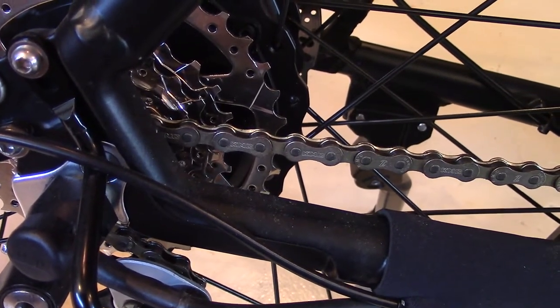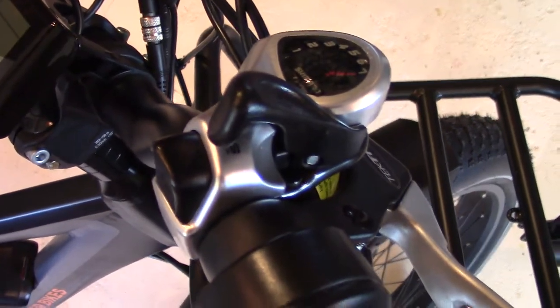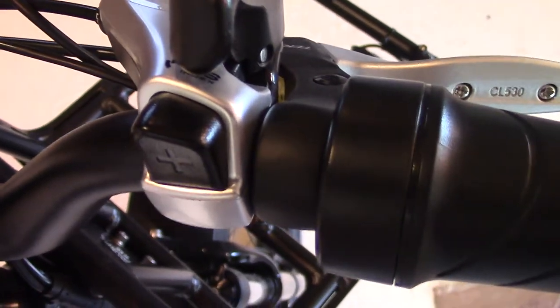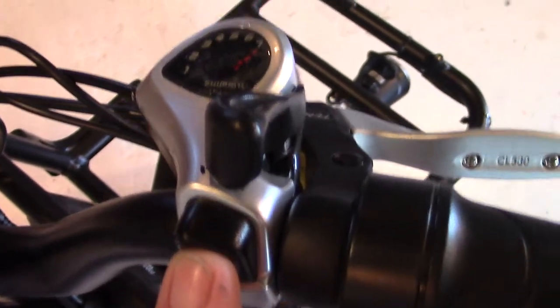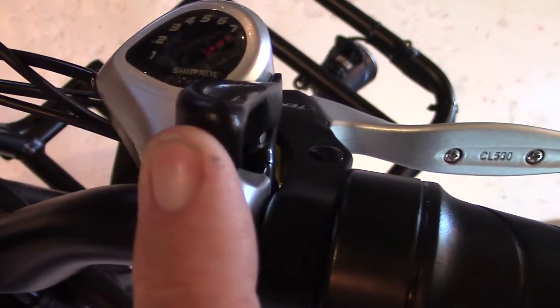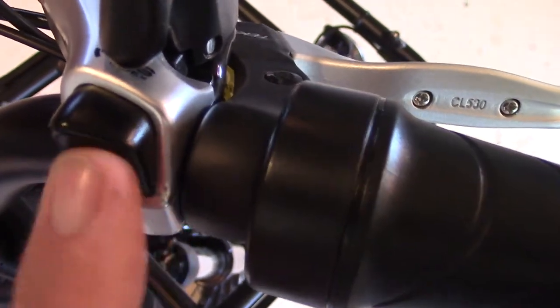The shifter is a Shimano SL-TX50, a 7R thumb shifter, which we found to be a very handy feature. You hardly have to move to execute with this shifter. It has a thumb button — you move through gears up with one button and back down with the other. Very smooth.